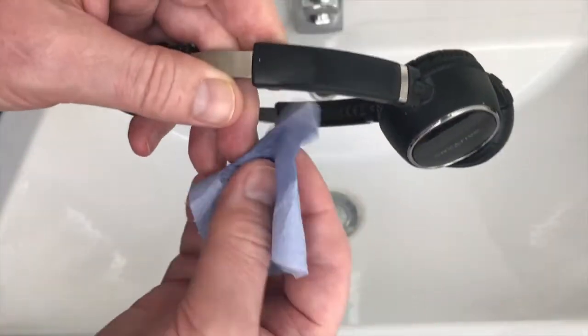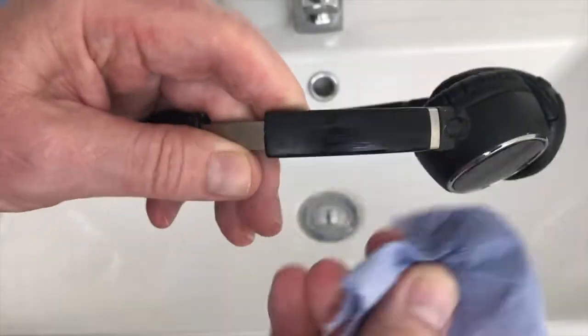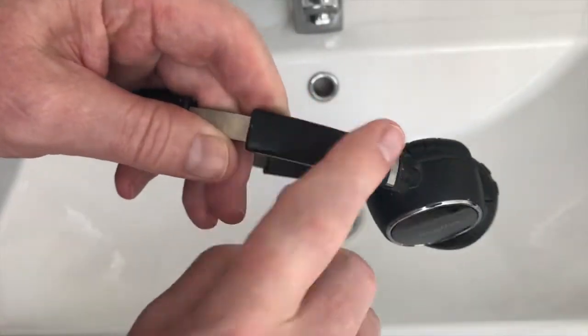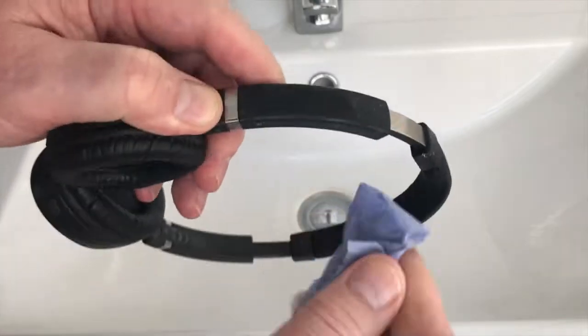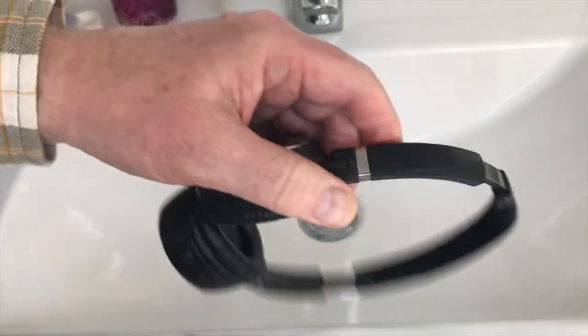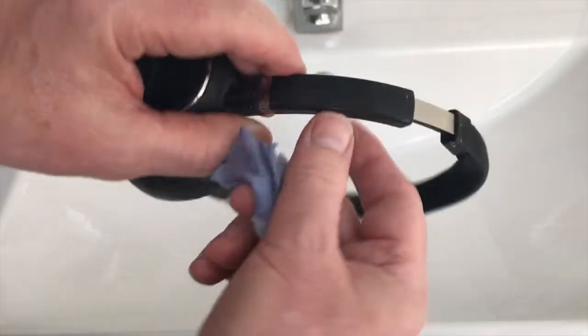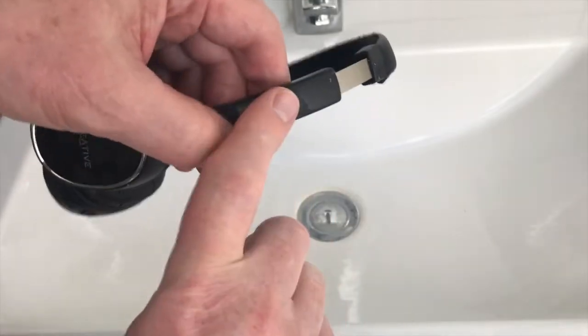And that's coming off, no problem at all. In fact the stickiness has gone from it really quickly. Yeah, that's not sticky. So basically I'm going to work my way around this pair of headphones with various pieces soaked in isopropyl alcohol and get this sticky stuff off.